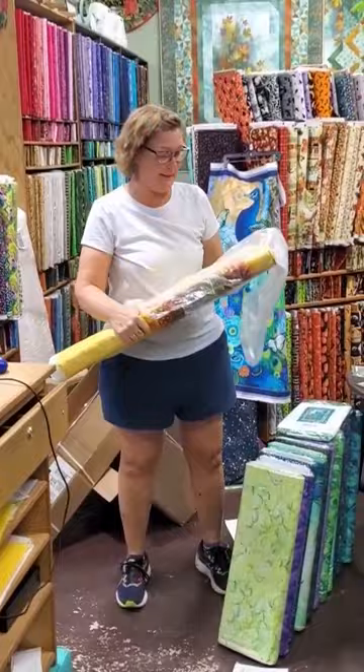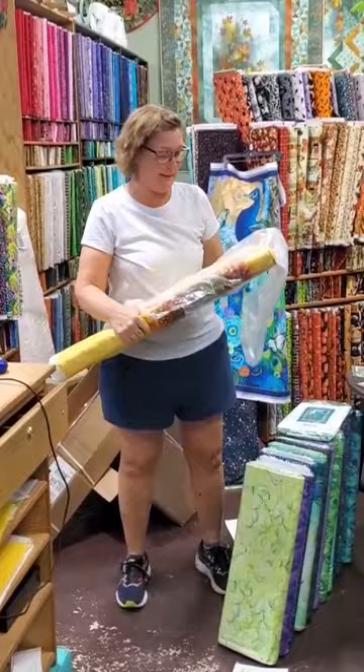This is a 60 by 60 panel. Check this out. Fun thread painting. All right, guys, see you later.